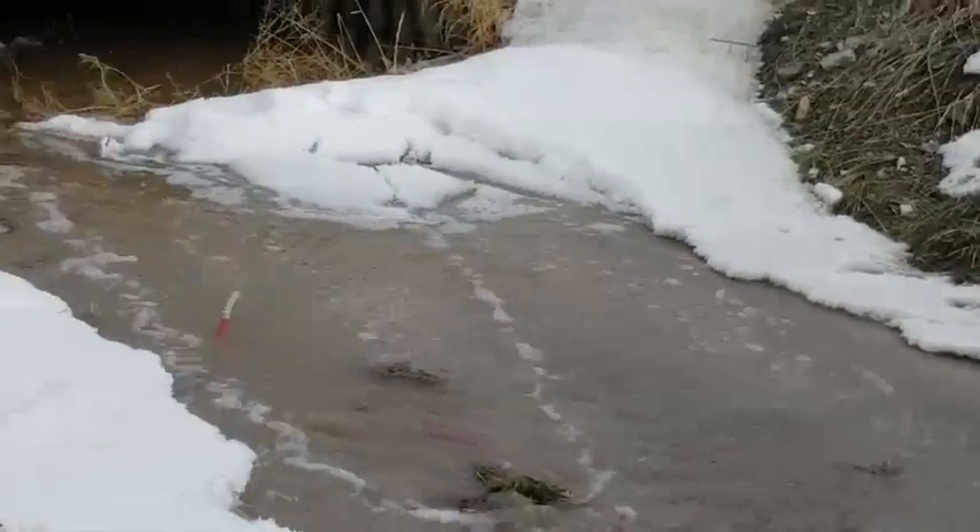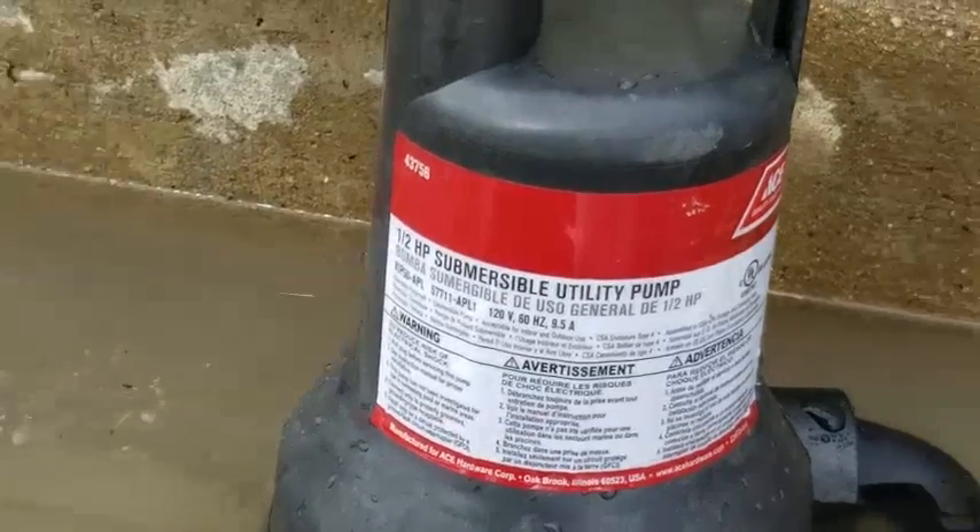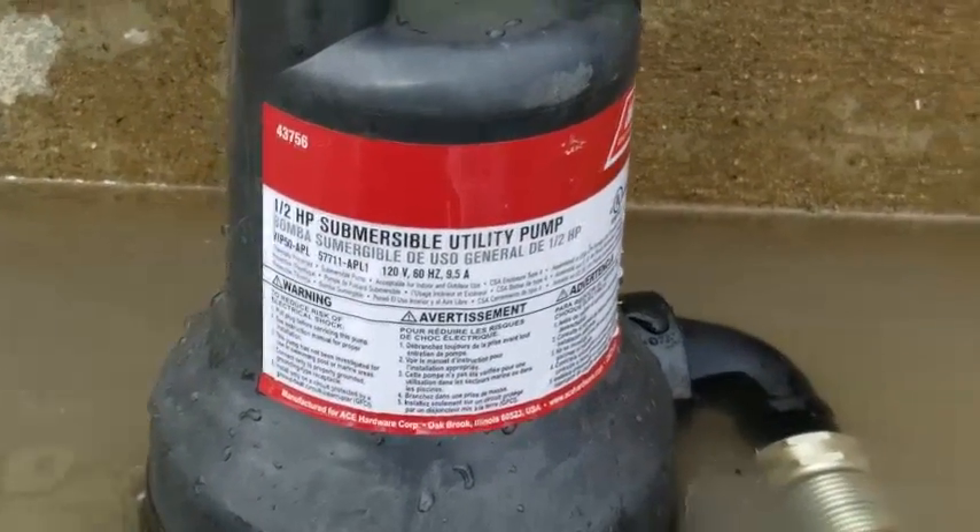Hopefully this will help un-flood our front yard. Here's the pump that we got — it's an Ace Hardware brand, and it uses the normal garden hose.